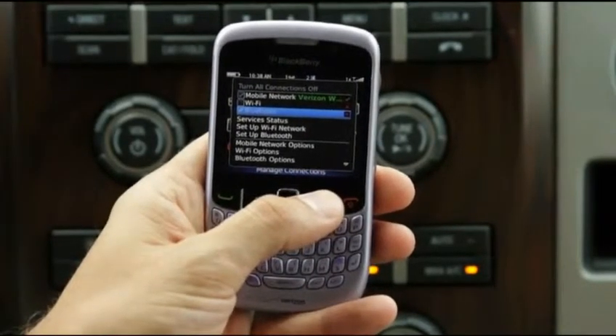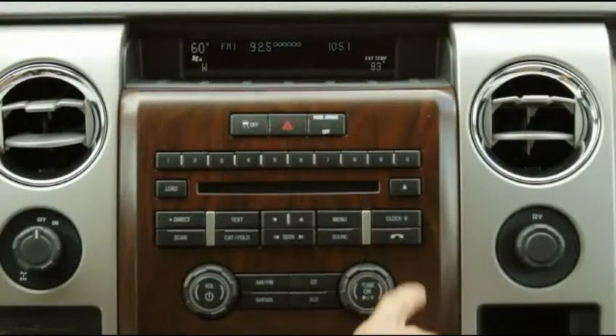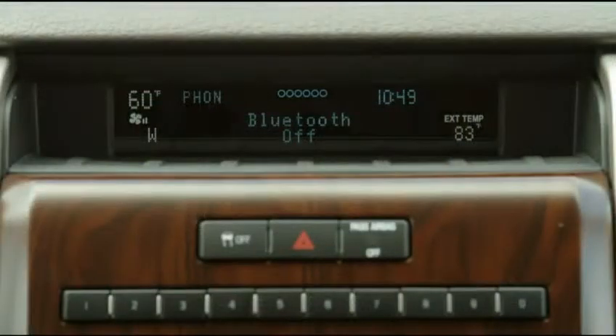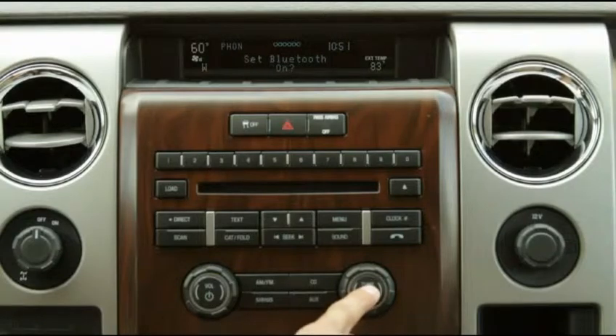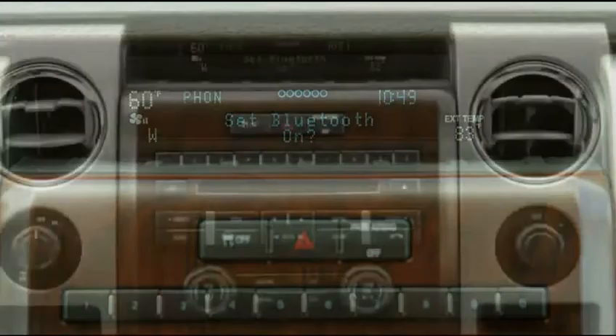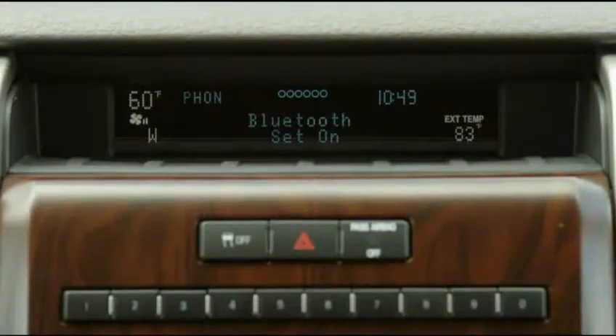Turn on Bluetooth on your mobile phone. By default, Bluetooth is on in Sync. However, if Bluetooth is not on when you press the phone button, 'Bluetooth off' displays on the Sync screen. Press OK. 'Set Bluetooth on' shows on the display. Press OK. 'Bluetooth set on' displays, confirming that Bluetooth is on.